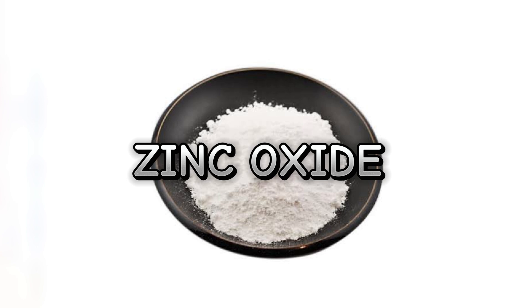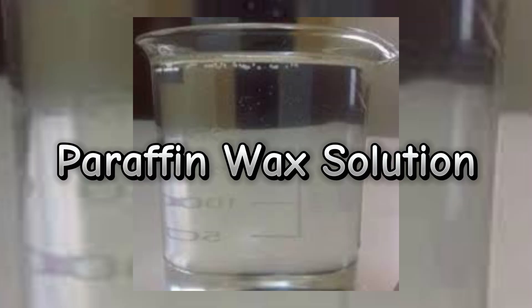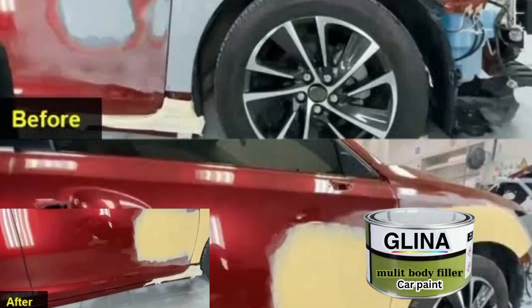Now, to also prevent a sticky finish, we will use paraffin wax solution at 2%. These chemicals ensure the surface cures properly without leaving a tacky residue on the surface of the metal or the car you are applying the steel putty on.